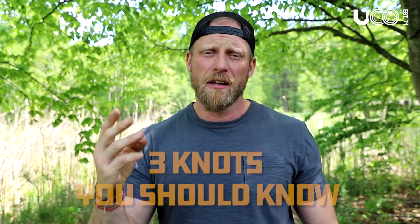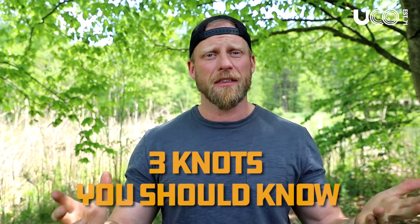Hey, what's up everybody? Today I'm going to teach you three super useful knots — great knots for not only around camp and when you're out in the woods doing things, but also in your everyday life.